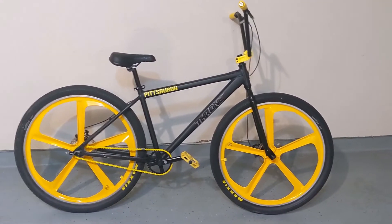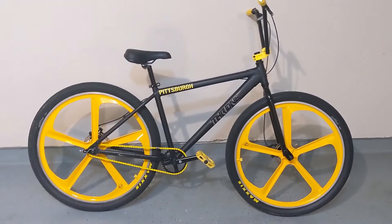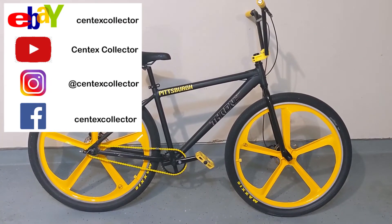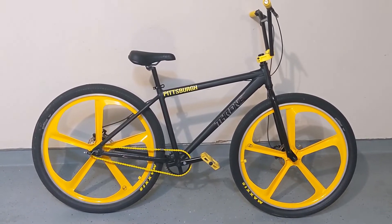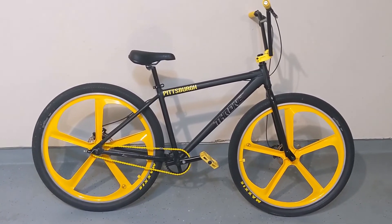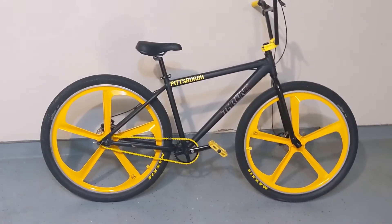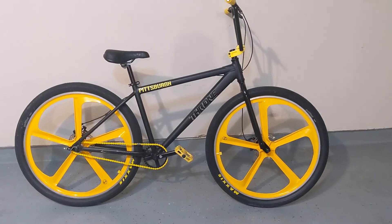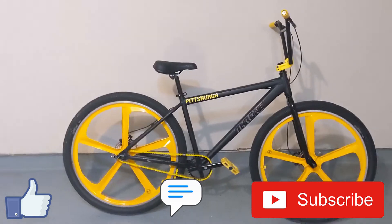Yeah, I actually ride my bikes, guys. So get out there and ride — put some miles in, have fun. But here it is, the 2021 Throne Goon D2. It's the revamped Goon, basically, with disc brake capabilities. Stock comes with rear mechanical disc, and up front it's got the mounts so you can add your own disc brake. Like, comment, subscribe. Let me know how you're feeling about the Goon. I'm ready to hop on this thing and get some miles in. JJ out.